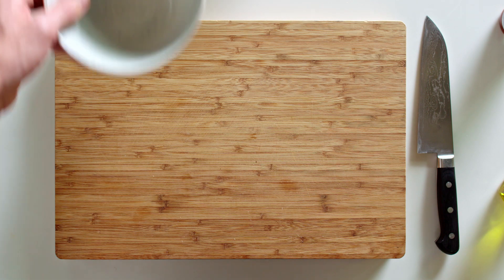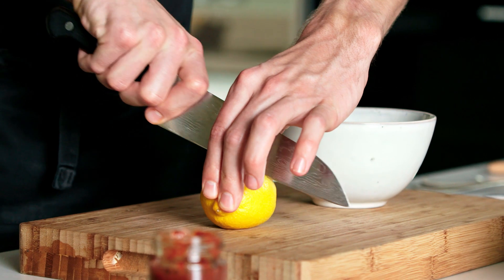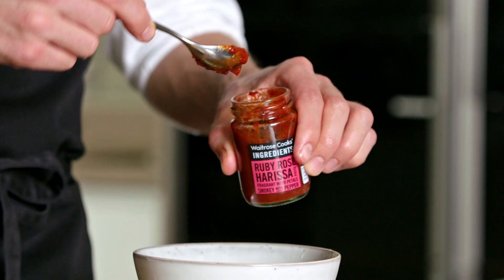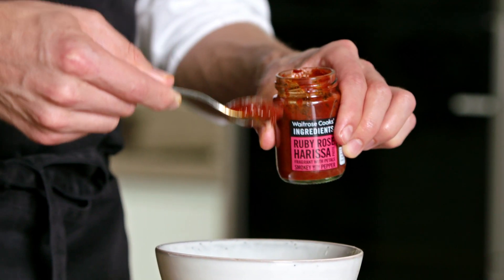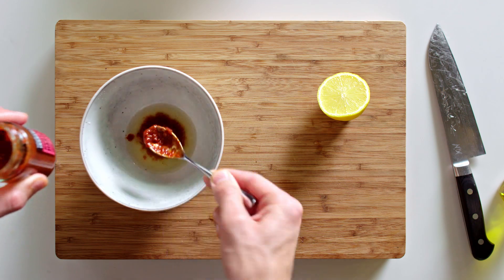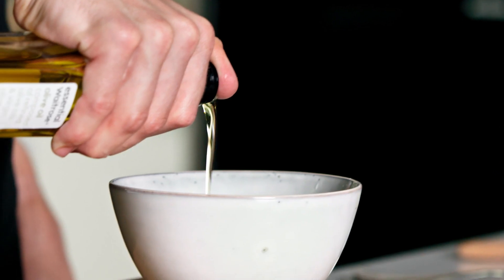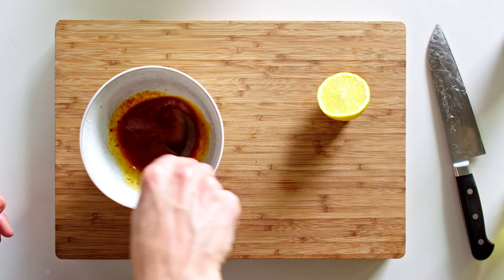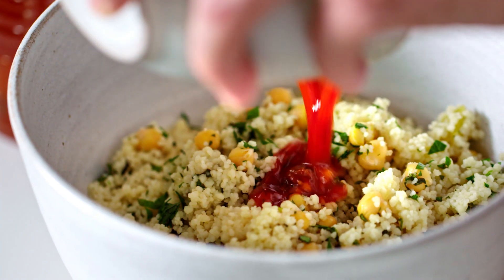Up next, I'm going to show you a dressing for the couscous. We've got a little bit of lemon — we're just going to use the juice — some of the harissa, again another couple of heaped teaspoons, and then a bit of olive oil. You could use extra virgin olive oil here but regular oil works just as well. So we're going to add that to our couscous.